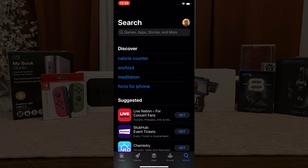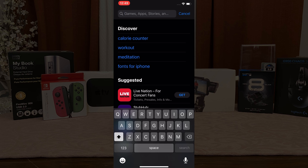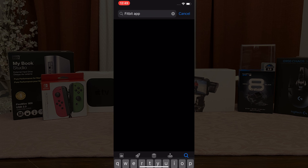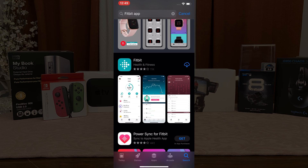Once you've launched the App Store, your search bar will populate — go ahead and type in Fitbit app. In this download you will see it as GET, not the cloud with the down arrow as I have downloaded it in the past. If you have not done so, it should say GET.